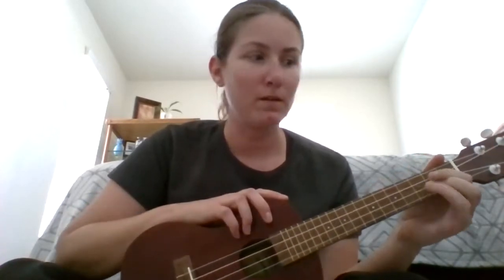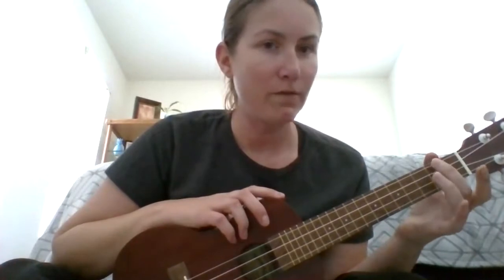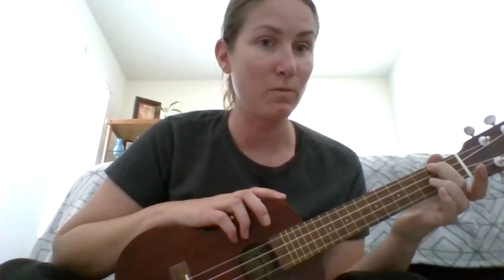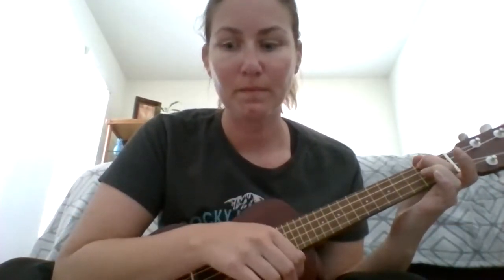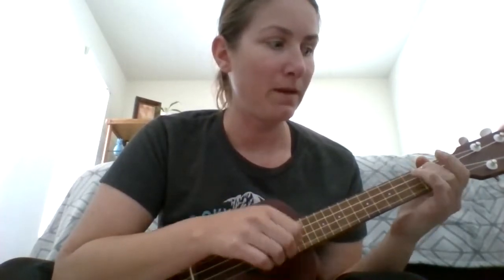The next one is A minor. I'm going to take my middle finger and go to the second fret on the first string. This is just like C, only we're pressing one string. You want to press down close to that bar. So this is A minor — we have C, G, A minor.